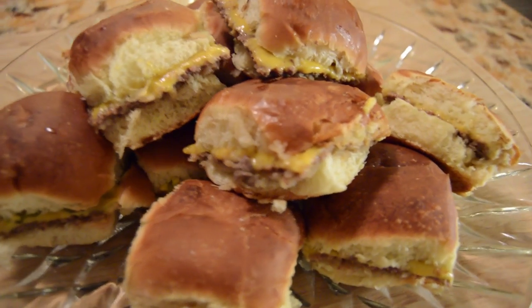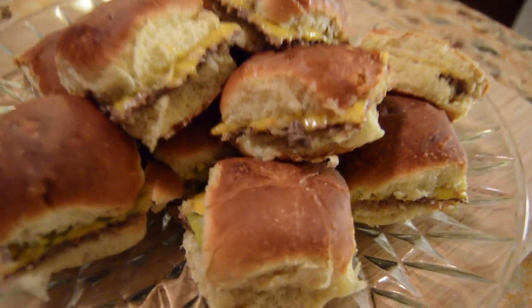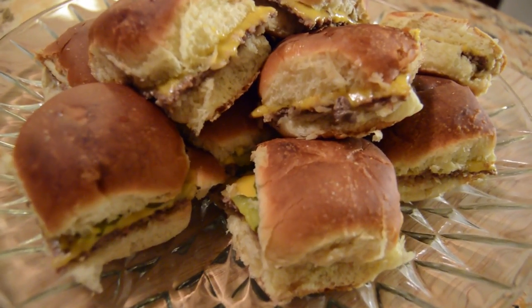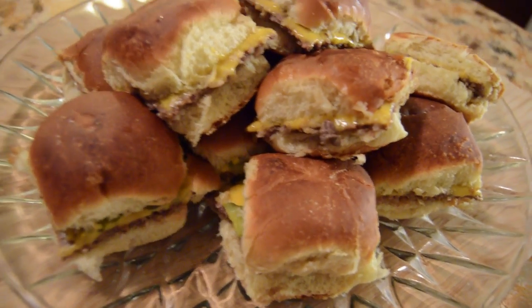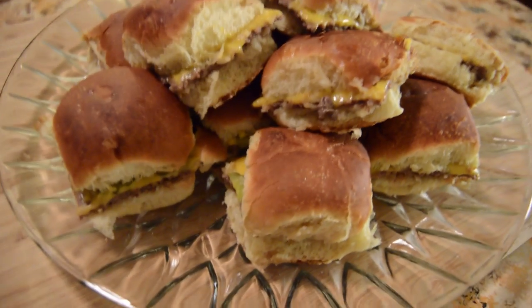This is what they look like — easy, and anyone can follow these directions. Just keep the ingredients simple; that's the way they're supposed to be — not overly seasoned. They made exactly 12, just like I told you. Trust me, when you try them, you'll never make them another way again and you'll probably be addicted. If you liked the video, tried the recipe, and it was delicious, share it, subscribe, and click like. Thanks for watching!